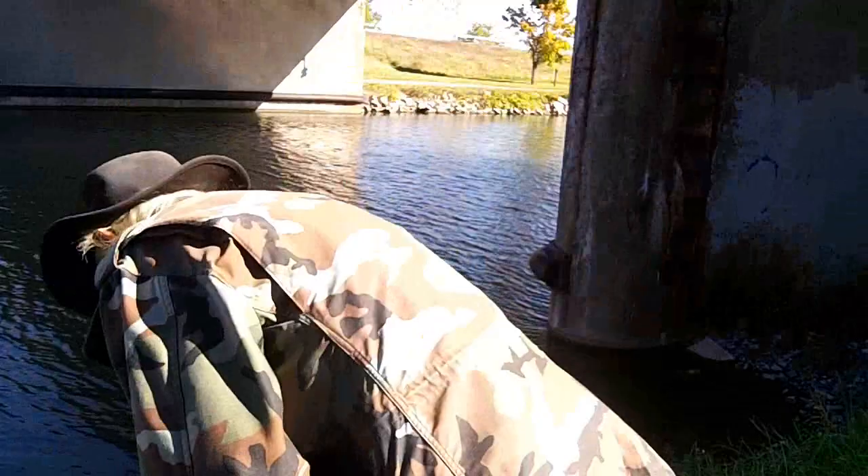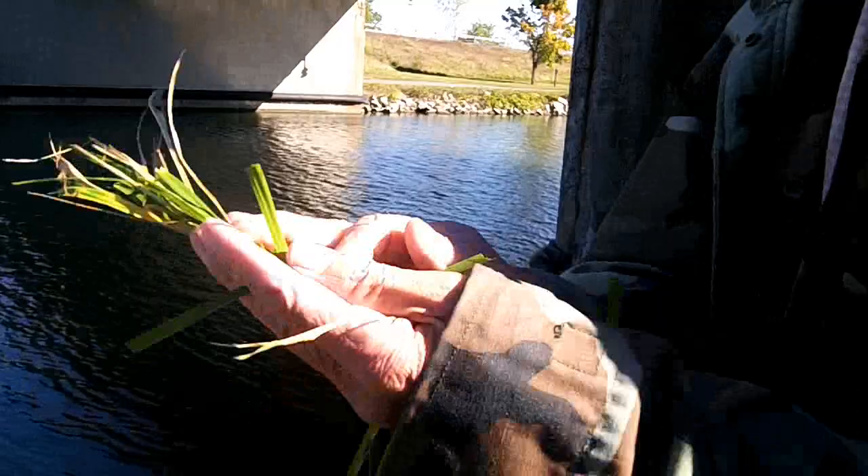So we'll see if we get anything. But the first thing we're going to do before we even bait up — we just got some grass and rub it all over my hands to get the human scent off my hands before I bait up with the corn.